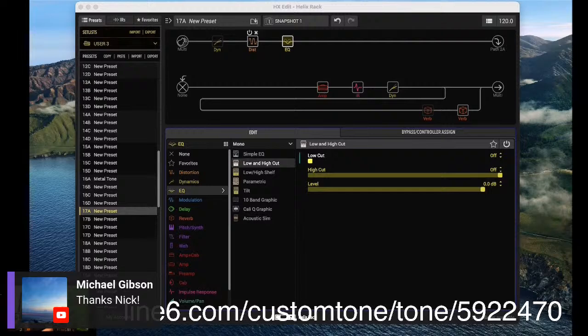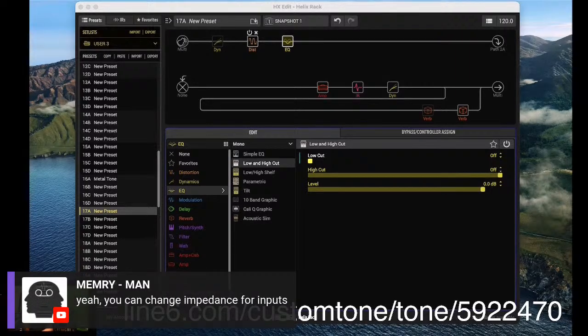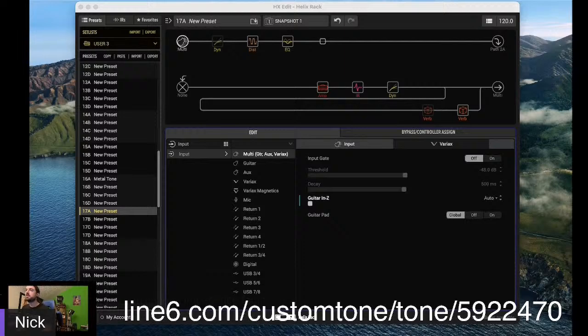Does active or passive pickups change the lineup of levels? It definitely can. That's why you can pad your input and stuff like that. Just because Helix is digital doesn't mean you can plug whatever you want in it and it'll always sound the same. Every guitar sounds different. When we're doing tone reviews and tone councils at headquarters, we like to have a group in there with all different guitars, all different manufacturers, different pickups — because every single guitar sounds completely different. And in the input block, you can change the impedance as well. I always keep it on auto, but if you want to hear all that squishiness and every single dynamic from your guitar, you could crank it up to one ohm.